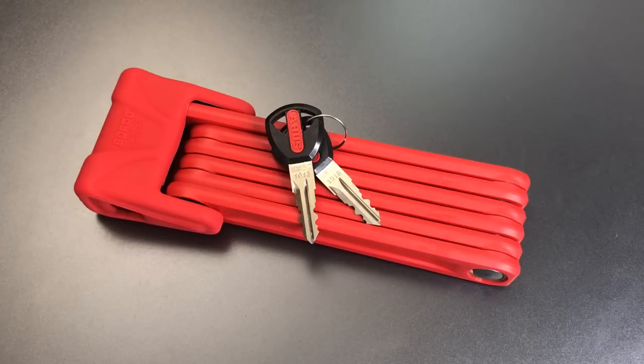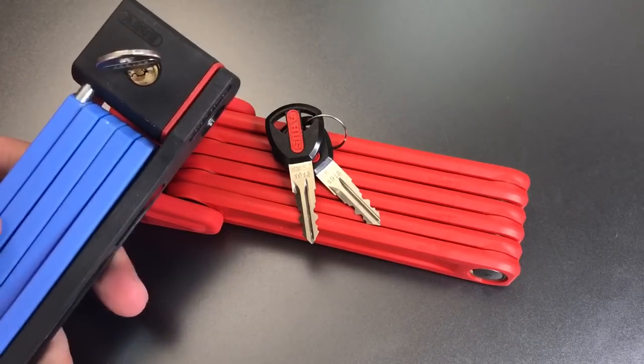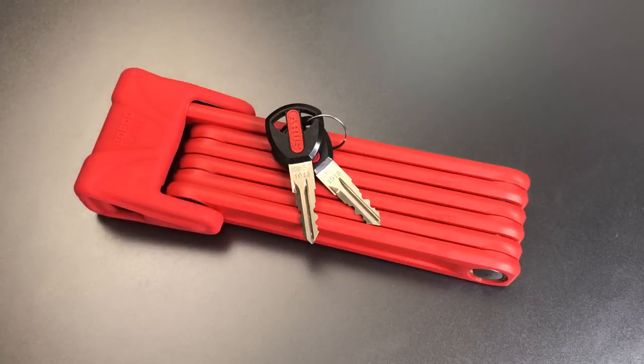This is the Lockpicking Lawyer, and what I have for you today is the Abus Bordeaux Lite, model 6050. I decided to take a step up from the model 5700 that I featured in a recent video, and see what the 6000 series had to offer.